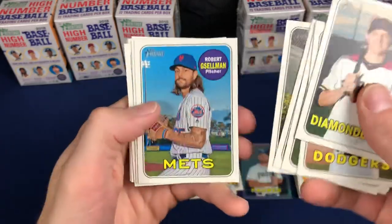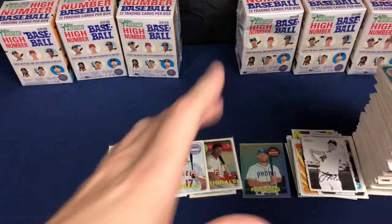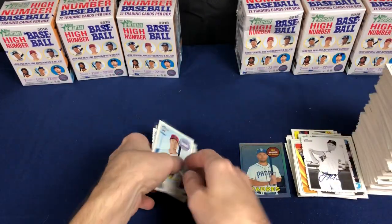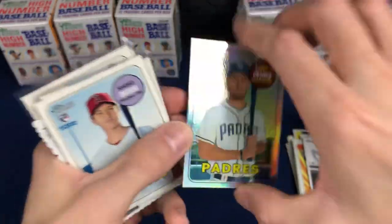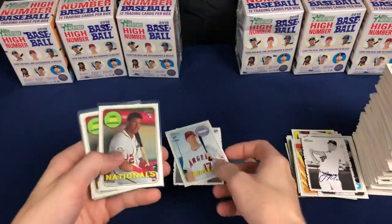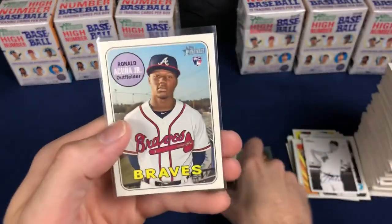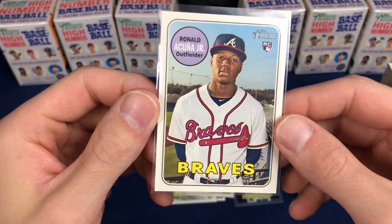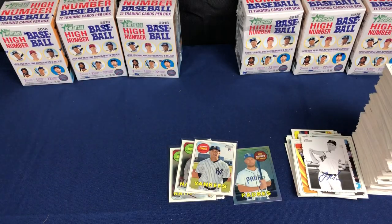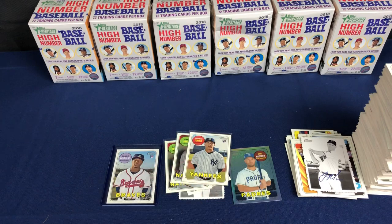That's it — I think we kind of struck out on this one. To recap: the one numbered Hosmer refractor, two Otanis, hit two Sotos, one Glaber, and one nicely centered Acuna. But other than that, not much — a couple short prints, a couple inserts. We've got six blasters coming up in the video this week, so hope for better luck on those. Thanks for watching, everybody.